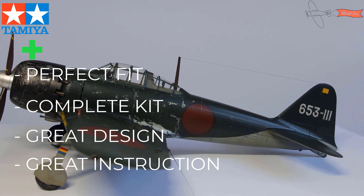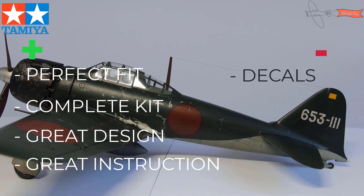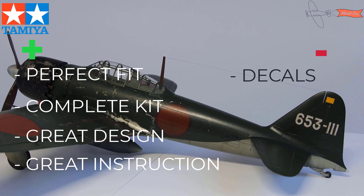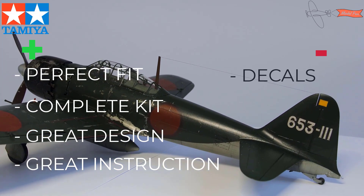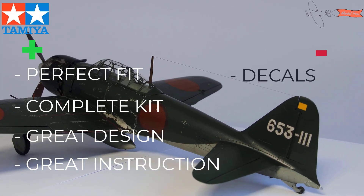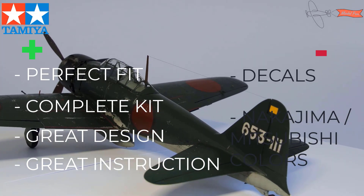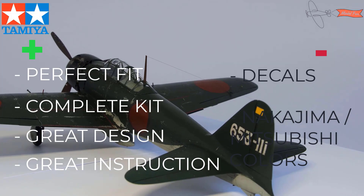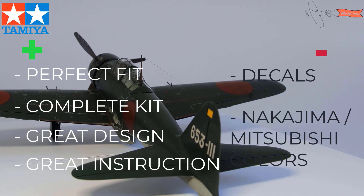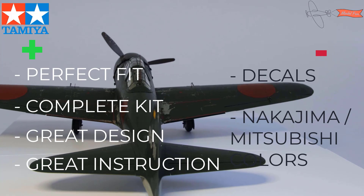What can be improved: first of all, decals. I've heard this is a weak point of Tamiya's kits, and it truly is — decals are thick and hard to make look realistic. Second is color references. The instruction is great, but when it comes to colors it is confusing, and I think it could have better indication for specific manufacturers, as Nakajima built Zeros in a different color than Mitsubishi.